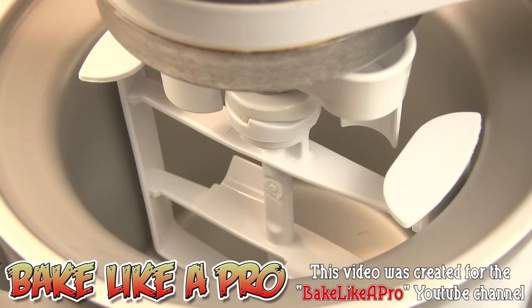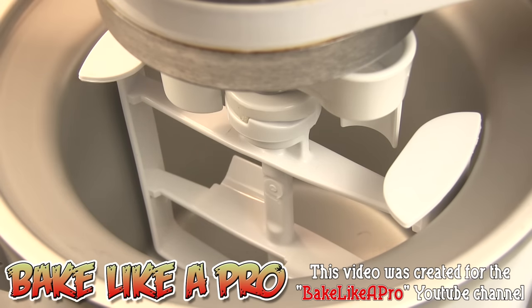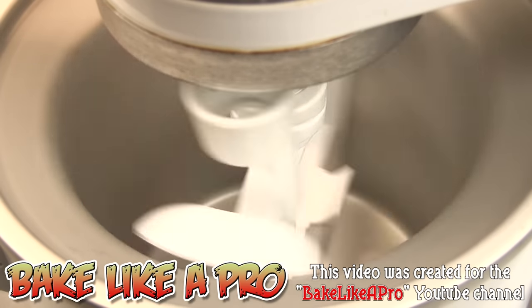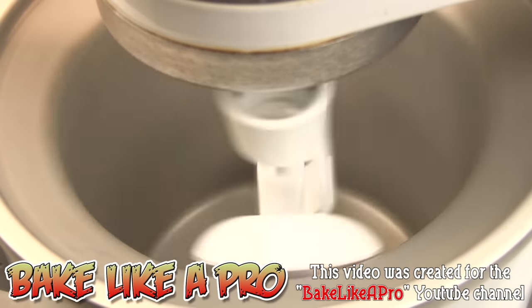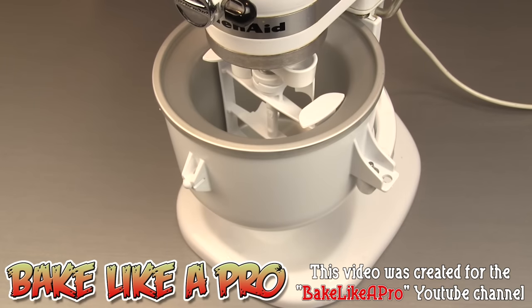One important thing I forgot to mention: make sure your KitchenAid mixer is unplugged when installing the ice cream attachment. Now I've plugged the mixer in, so let's turn it on to speed number one and see how it works. You can already see that this is going to be making some really nice frozen desserts.